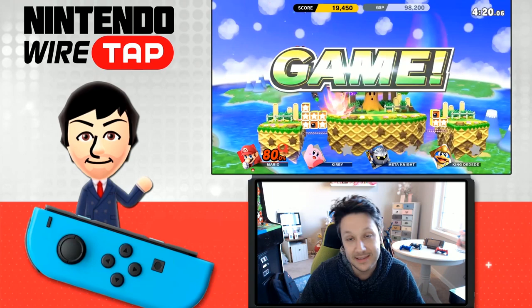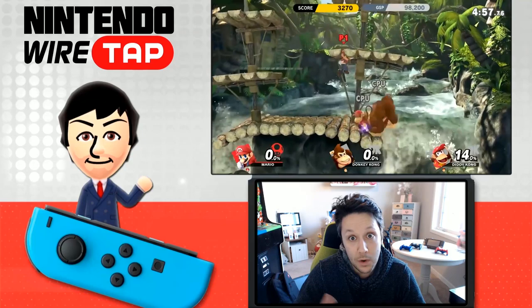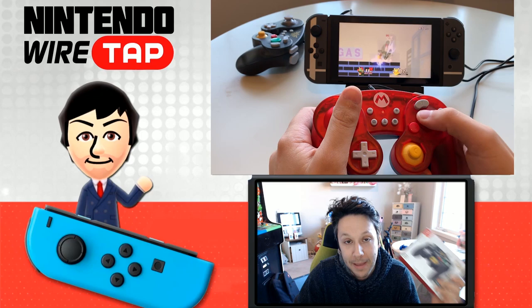It's officially been over one week since the launch of Super Smash Bros. Ultimate. I know, where does the time go? I have no idea. And alongside the game came a huge selection of third-party controllers. A lot of those happened to be one of my favorite kinds — GameCube controllers. The GameCube was one of my favorite Nintendo systems of all time, so seeing this renaissance of GameCube controllers really gets me excited. And today, we have one more to take a look at.